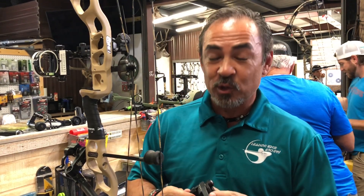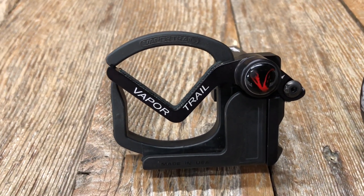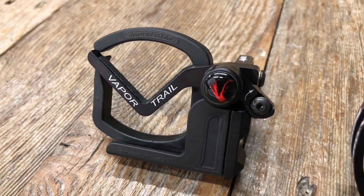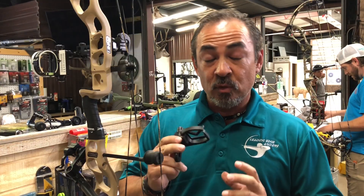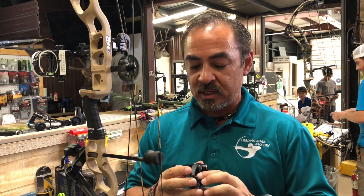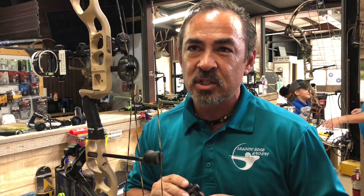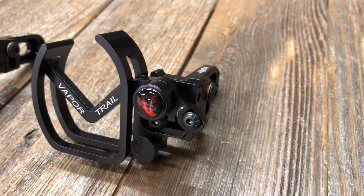How are you doing, folks? This is Scott with Leading Edge Archery. We're going to go over the brand new, just came out, Gen 7 Limb Driver Pro-V from Vapor Trail. This is a really big upgrade over the last model, which is probably 10 years old — one I've shot personally and absolutely love. But one of the biggest complaints we had as a shop is the lack of a fully enclosed cage system.